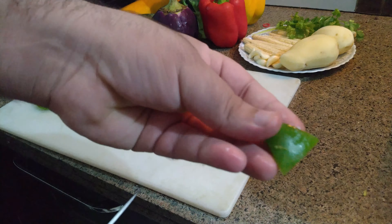At last I have taken fresh coriander — we will simply chop it.